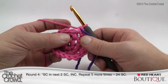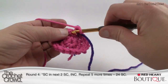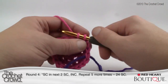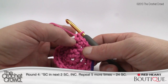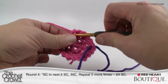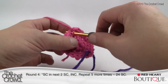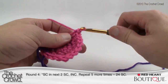Round number four: single crochet in the next two single crochets, then increase, and repeat that five more times. So we do two single crochets in a row — one, then the next one gets a single crochet — then finally the next one is your increase with two single crochets. If you look below, the double always ends up on the second one where those two stitches are at the bottom. This helps you with other patterns where circles are a big deal, including hats.